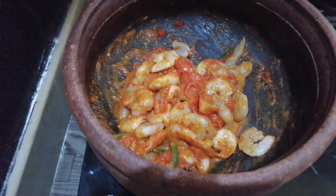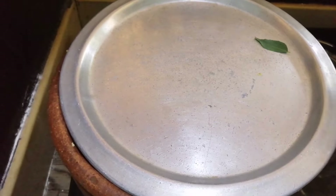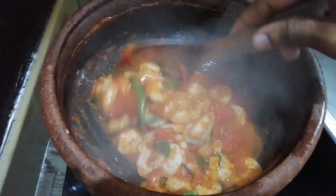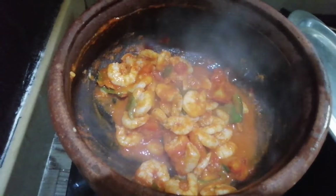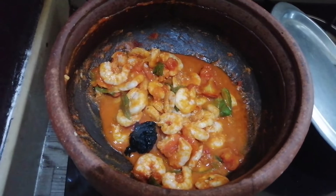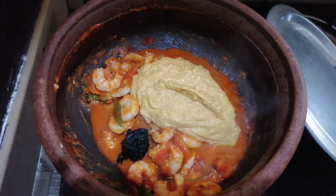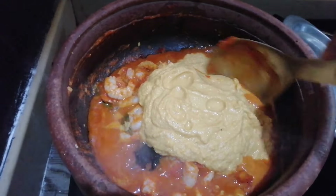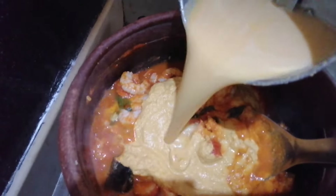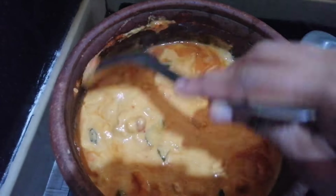I'll add a little bit of olive oil. I'll open this all the way to the table. I'll open this entire table for a few minutes, with two pieces. Mix it in for a few minutes.